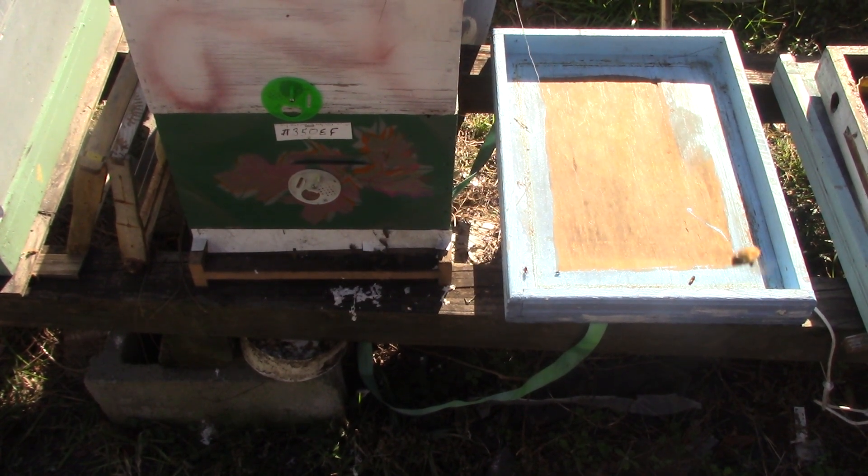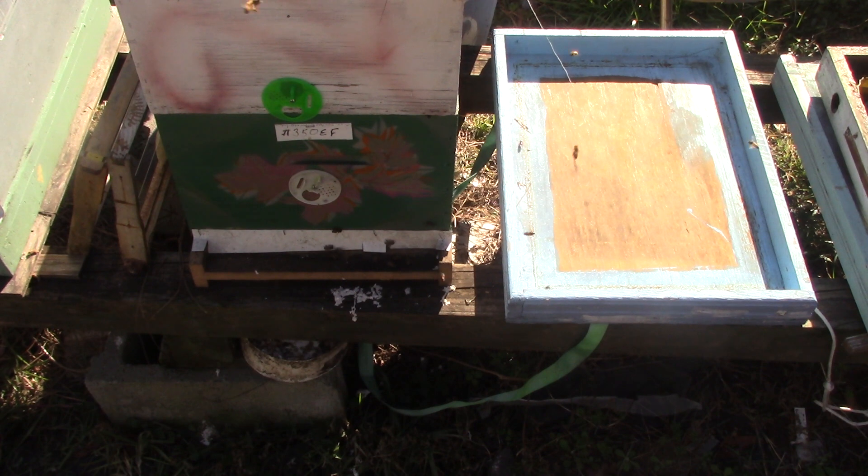Afternoon again, people. This is hive number 350 East Fence. It's a double deep 8 frame. I wasn't going to look at it today, but it's in the list.